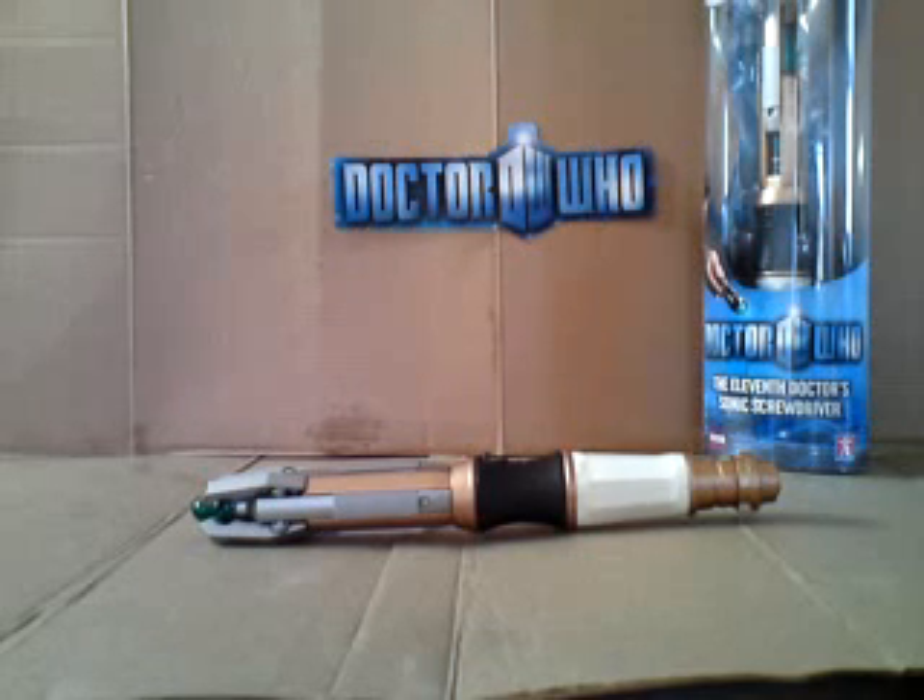Hello YouTube viewers and random Doctor Who fans. Because a few people are having a bit of a problem with this, I thought I'd do a quick tutorial video in order to show you how to correctly insert the batteries into the 11th Doctor Sonic Screwdriver toy.